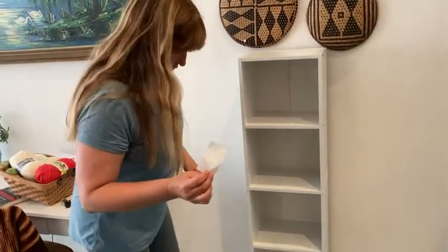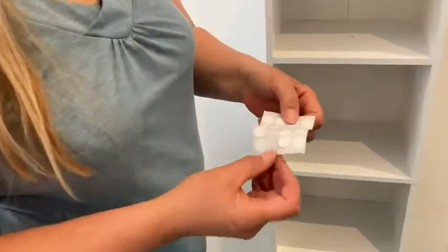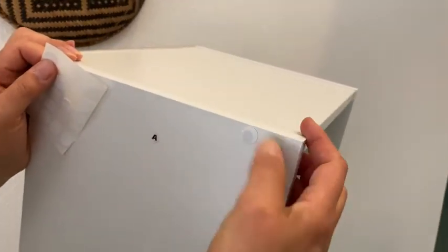It also comes with these little stickers — the purpose of these is so that you can cover up your screws and they won't be as visible.